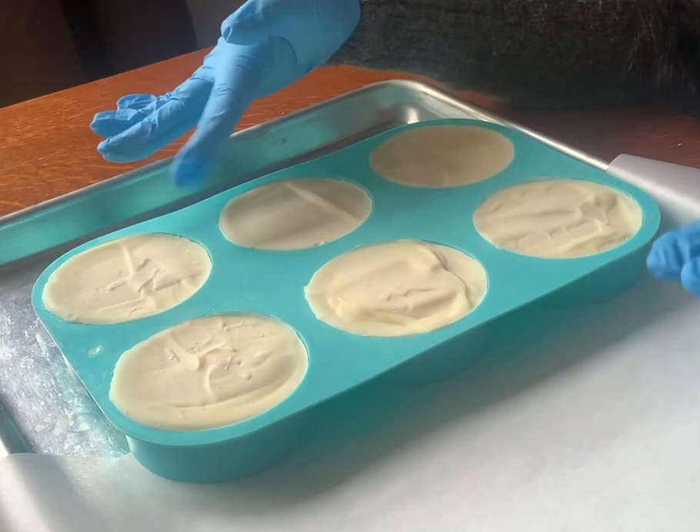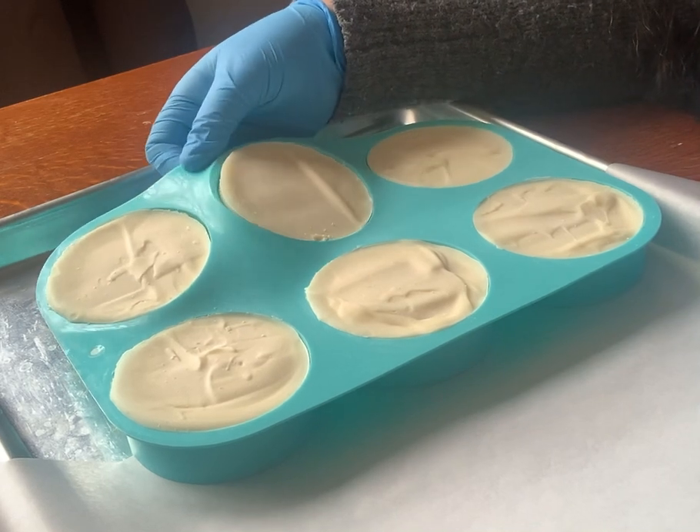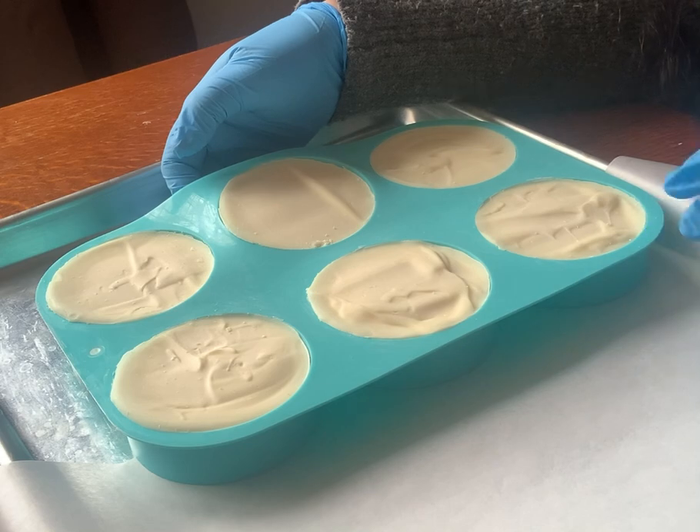Hey guys, I'm unmolding the dish soaps that I made yesterday. These are mainly all coconut oil, which is extremely cleansing, so can be drying.